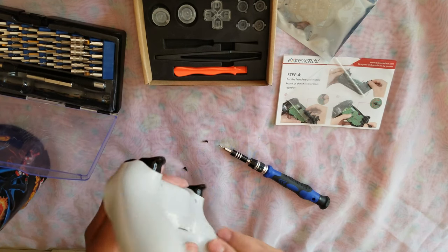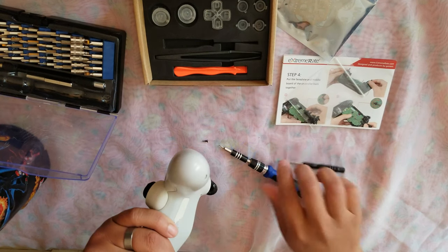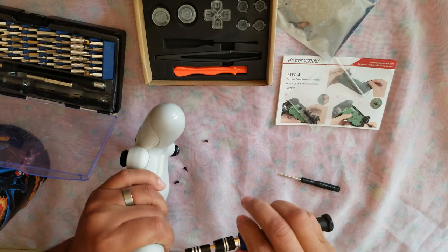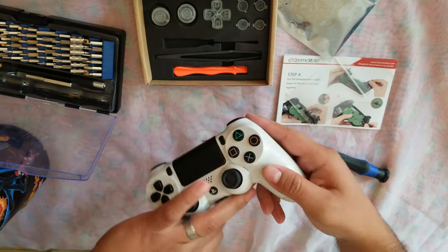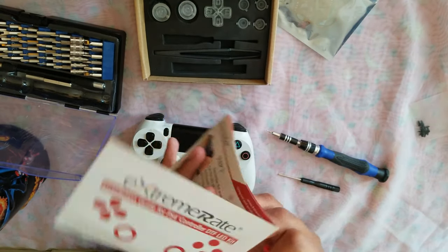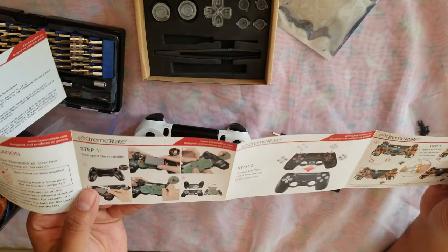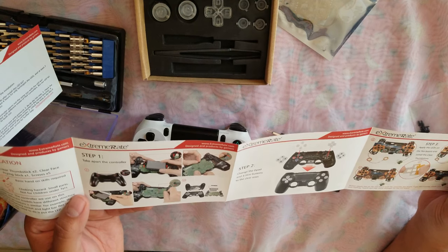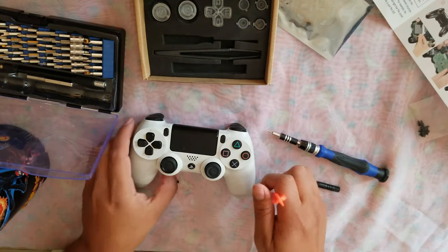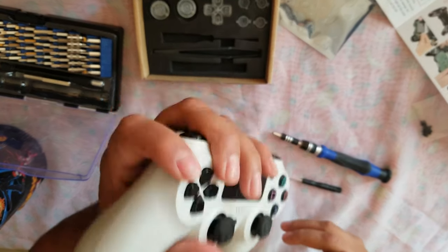This screw is stuck — alright, it needed some pressure. Let me get the right tool. To take apart the controller you take the screws off; there's a ribbon cable in there too.